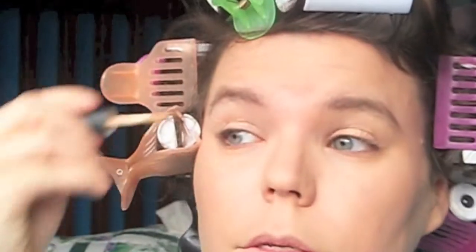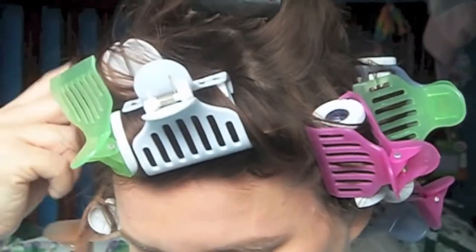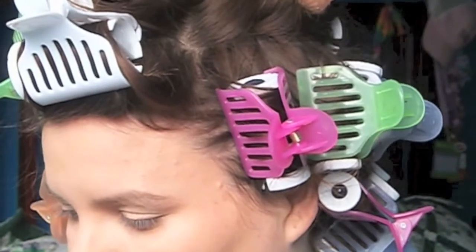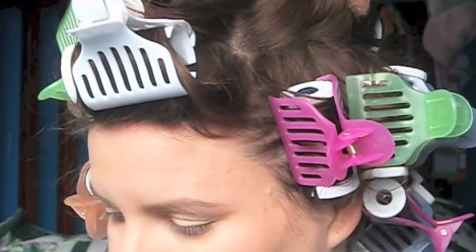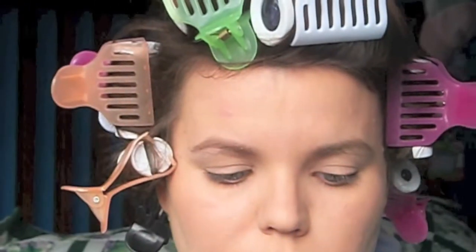Next will be eyes. So we are going to prime our eyes first — just like any primer, it's whatever you want. I just happen to have a little bit left of my Smashbox. Make sure you go all the way to the brow bone. So I'm going to use a flat brush and this gold color by MAC from a holiday palette a long, long time ago, and just put that all over my lid.